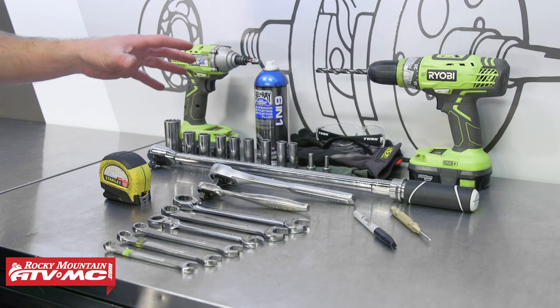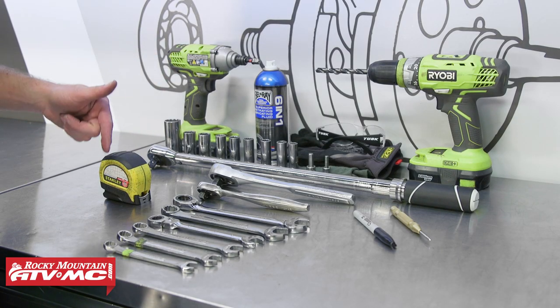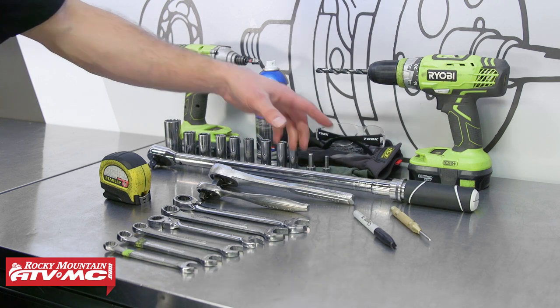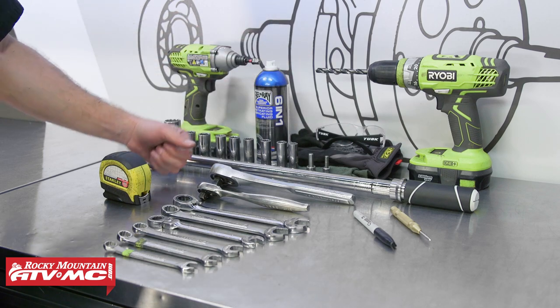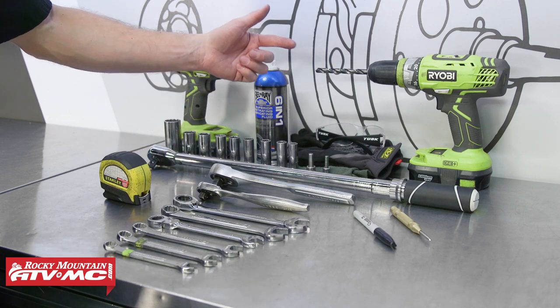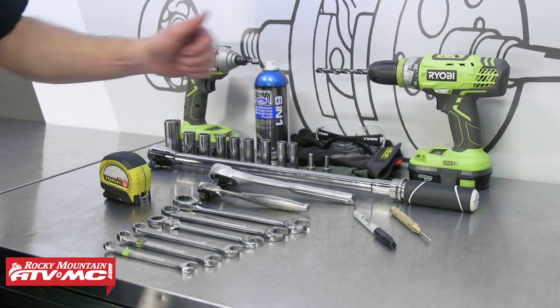To do this job, you're going to need common hand tools, including a tape measure, an auto centering punch, and a few different drill bits. The largest one we're using is a three-eighths, and we're also using safety glasses, some gloves, and rags.